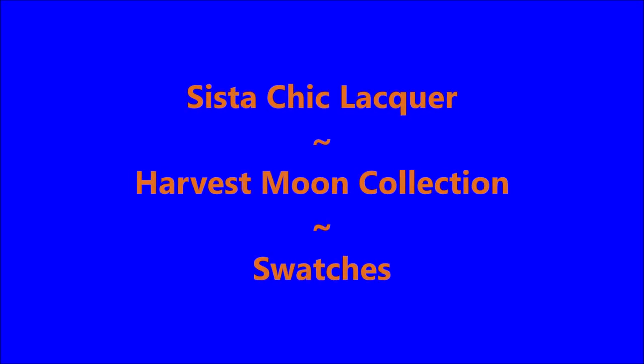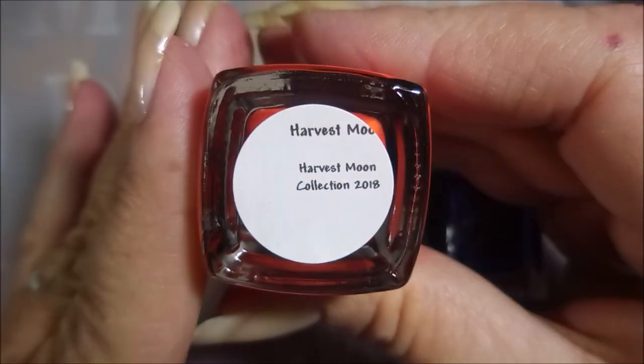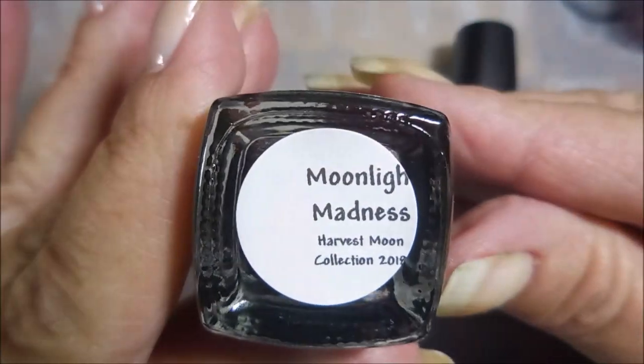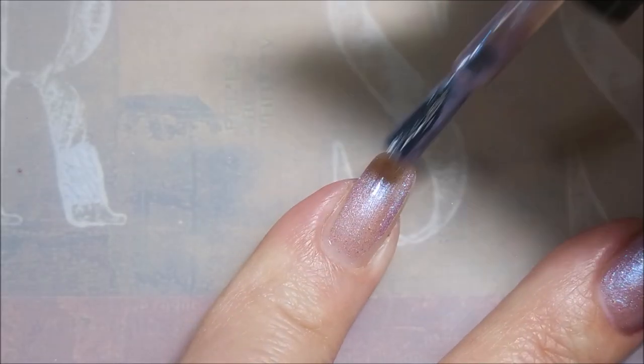Hello, welcome to my channel! Today I've got Sister Chic Lacquer Harvest Moon Collection swatches: Silvery Moon, Harvest Moon, Moonlight Madness, and Sapphire Moon. I'm going to swatch these out on my real nails today.